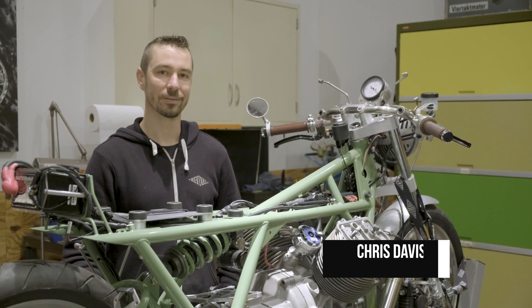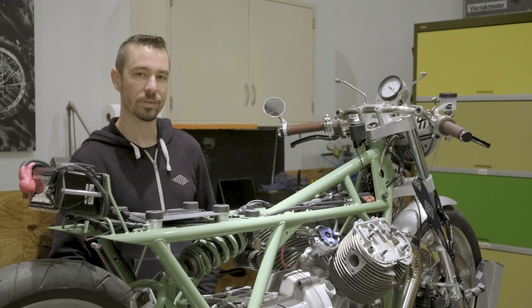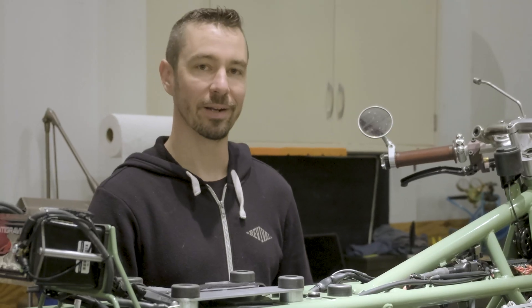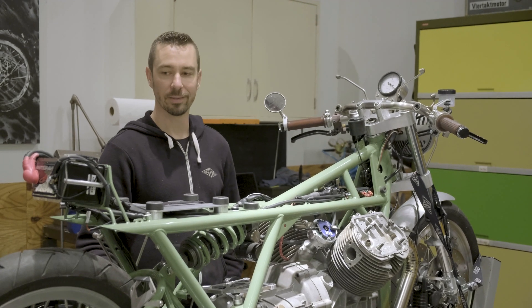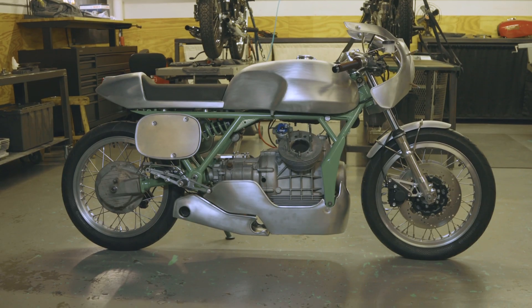Hey guys, Chris from Revival Cycles here working on our alloy Guzzi build. A 1977 Moto Guzzi T3 was the basis — you've probably seen it in a couple other Revival dailies we've shot. We just finished wiring this motorcycle and I'd like to show you a few of the components we use on the bike and just the functionality of these components.